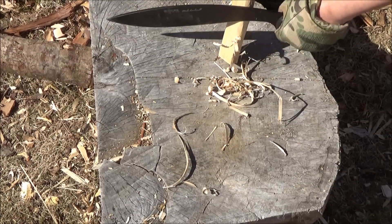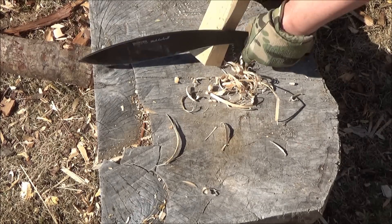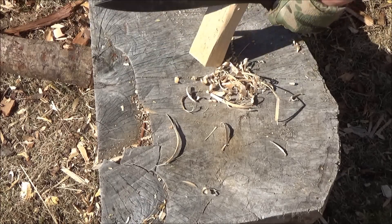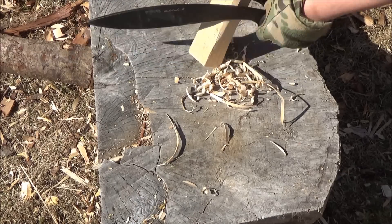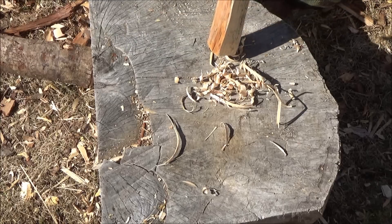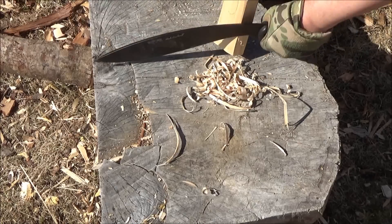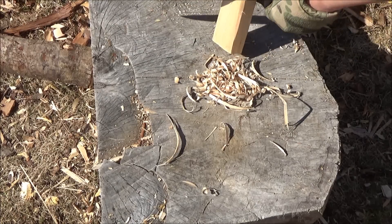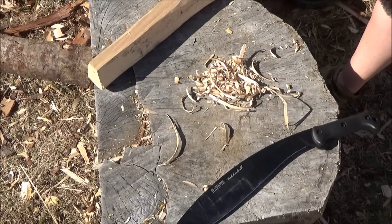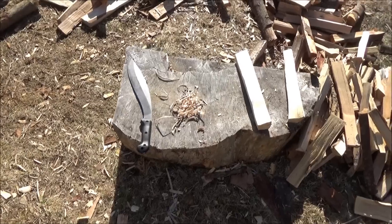And then it would do even better — but it's adequate for this task. If you wanted to get bushcrafty with this, you could. Speaking of the edge on this, it came with a really nice sharp edge. There was no burr on the edge — I did not have to touch up the edge at all before using it. You'd be surprised how many knives, even from good companies, have a burr, which is a lip of metal overhanging one side of the edge — a remnant of sharpening with a grinder. But this was done right, finished off by someone who knew what they were doing.